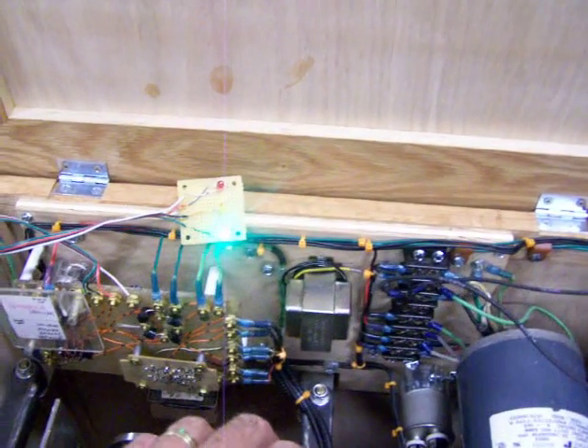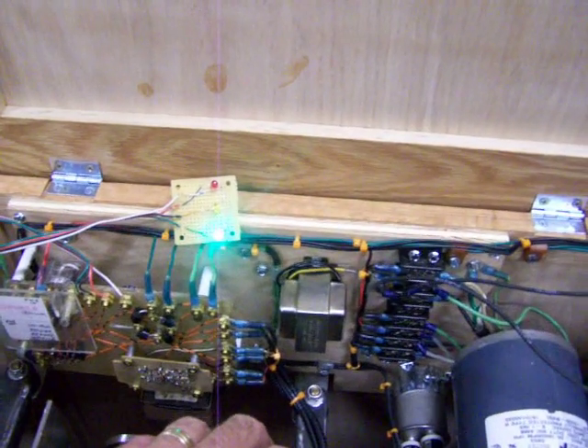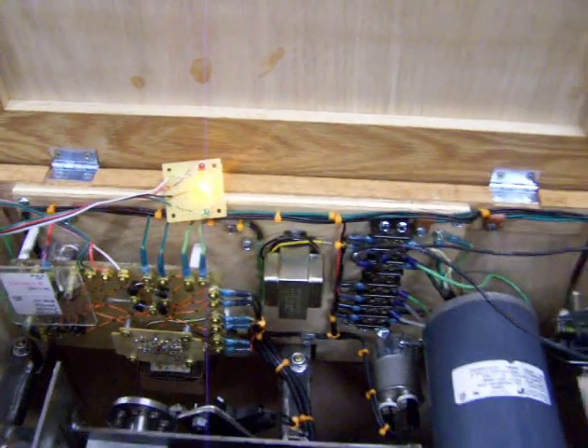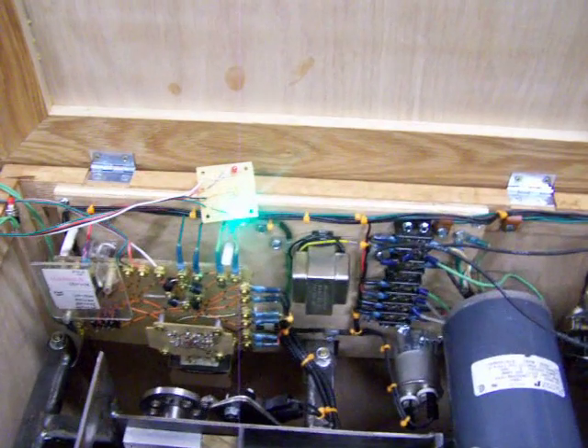Drop it into the crushing chamber. I'm going to point up at that board — you'll see when I drop it into the crushing chamber you get a yellow light, and when it's done crushing it goes back to green.